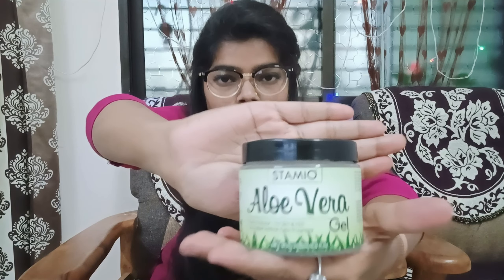Today I am going to share a product from the Stemio brand. This is a collaboration video, guys, but I am going to give you honest feedback about the product.